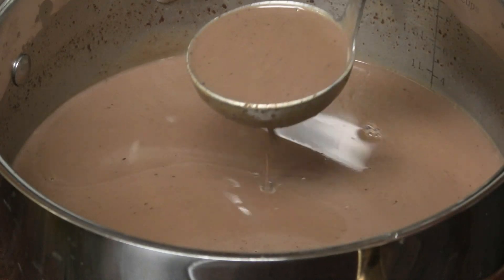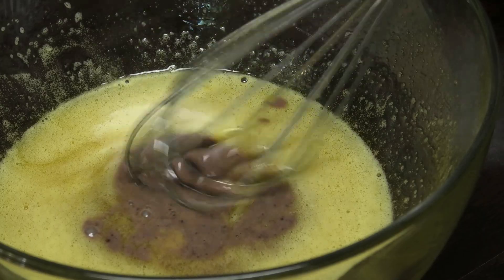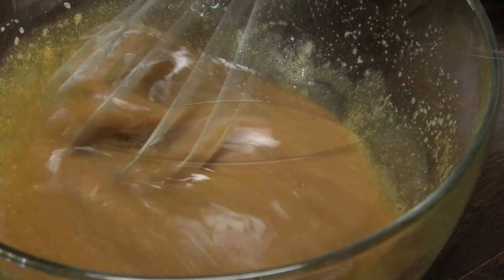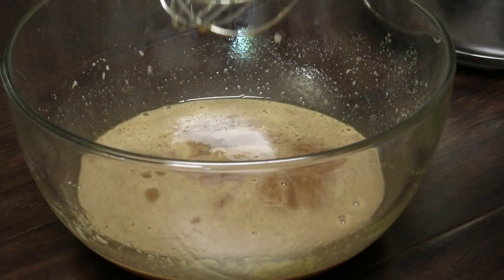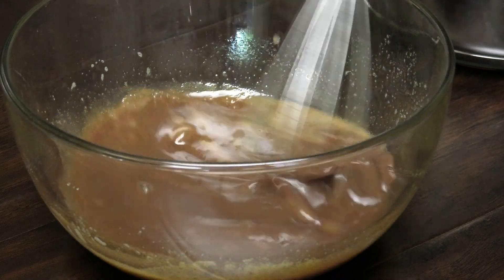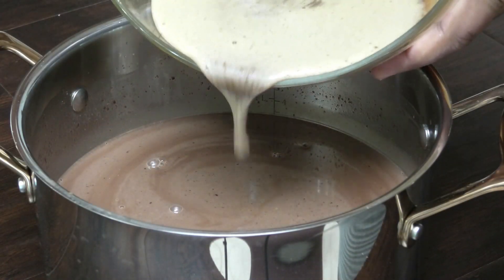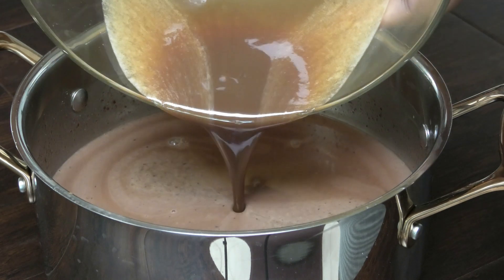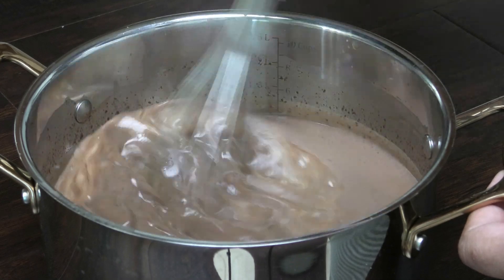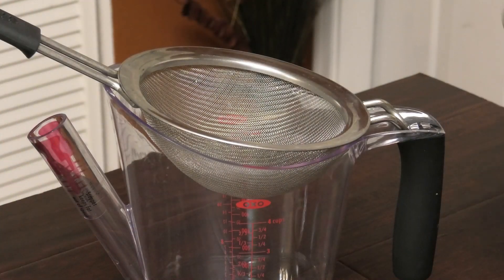Give this a good mix, then take one ladle and pour it into your egg mixture. We're going to temper this mixture, so you want to add a little at a time so you don't scramble it. Go in with another ladle and keep mixing, and once you've tempered it you can go ahead and add in the rest of the chocolate mixture. Give it one more whisk, and then we're going to strain this to make sure we have a nice smooth texture.